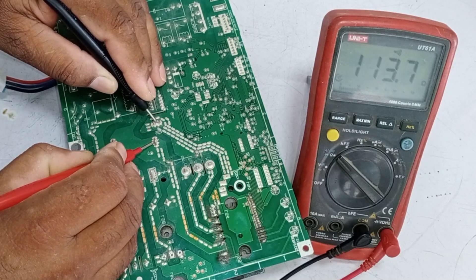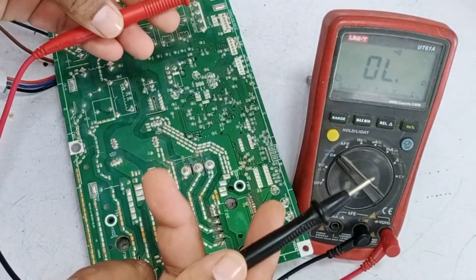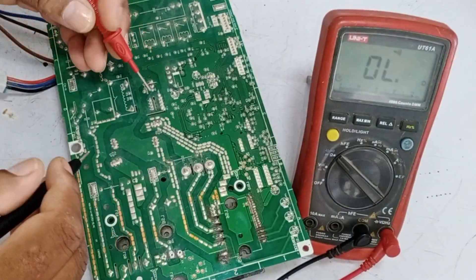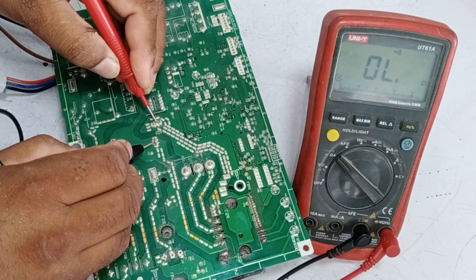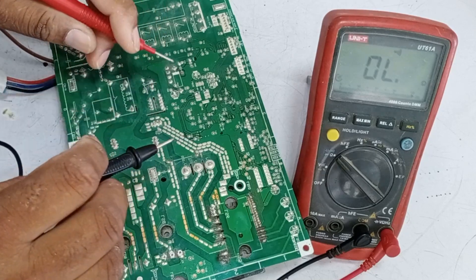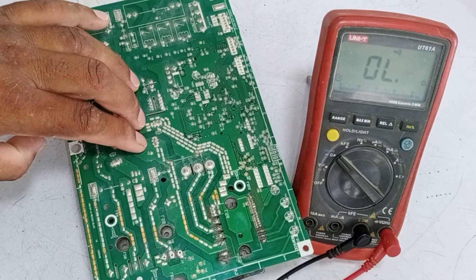The capacitor blocks DC voltages. I will switch the sides of the probes and check the capacitors again. If the capacitor blocks DC voltages both times, it means that both capacitors are okay. These are electrolytic capacitors, which block DC and allow AC to pass. If the DC voltages are blocked, it means the capacitor is functioning properly.